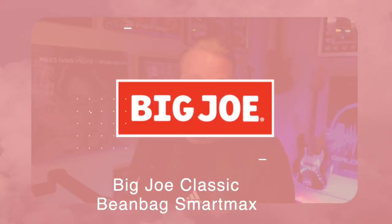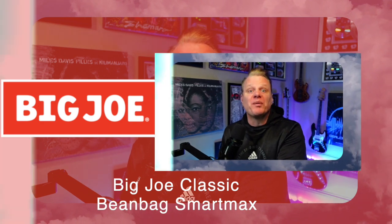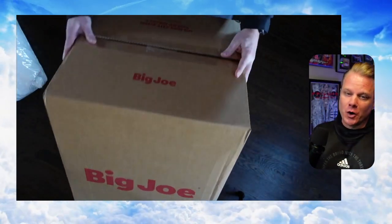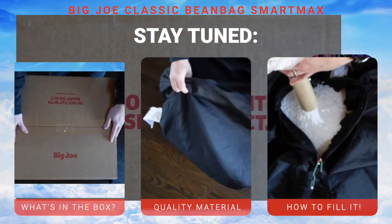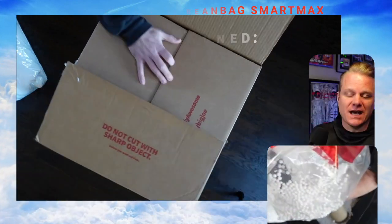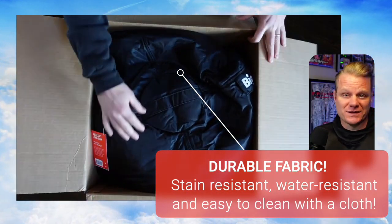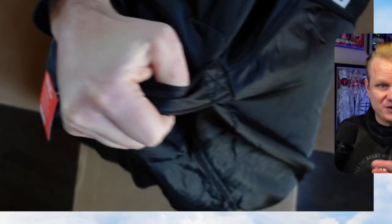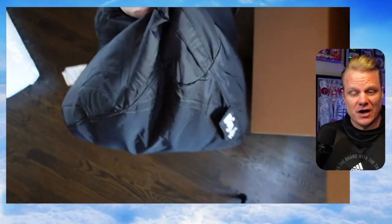What's up, everybody? It's Chris with DealCasters, and today we're talking about the best piece of furniture that you will ever have in your home, and that is the Big Joe Classic Beanbag Smart Max, which is a massive top seller here on Amazon, and that's one of the reasons why we picked it, and then the reason why we kept it, and we have a bunch of these Big Joes all around our home is because it is seriously awesome.